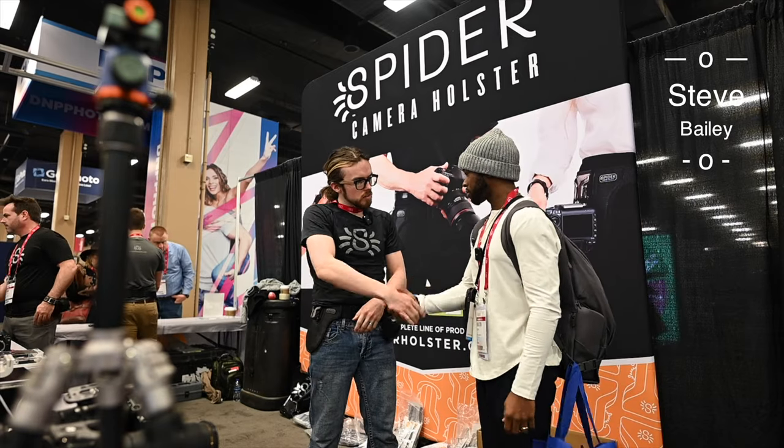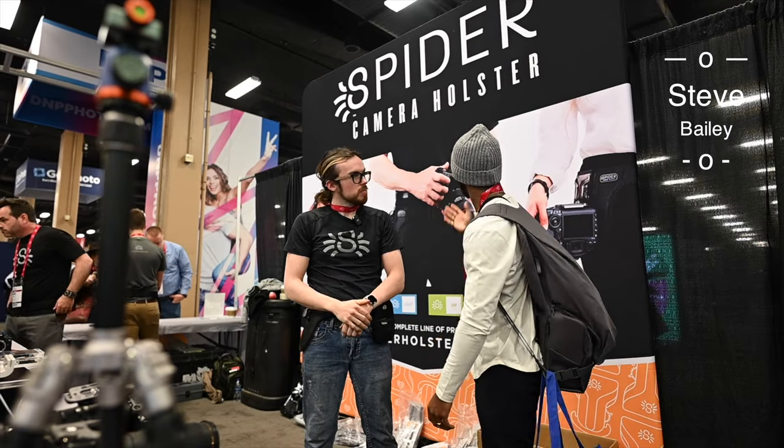How are you doing? What's your name? My name is Steve Bailey. Nice to meet you. Good to meet you. Tell me a little bit about Spyder camera holsters.